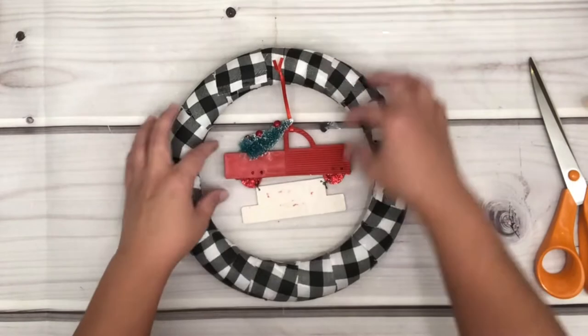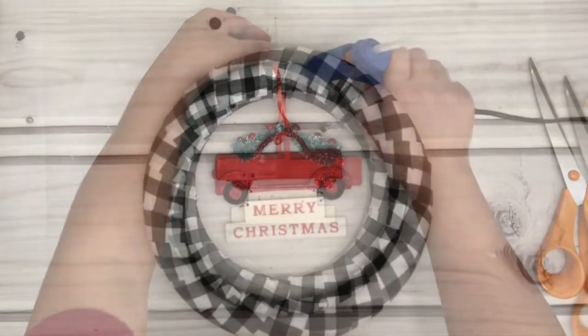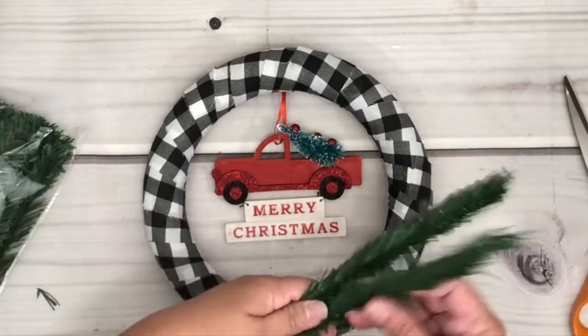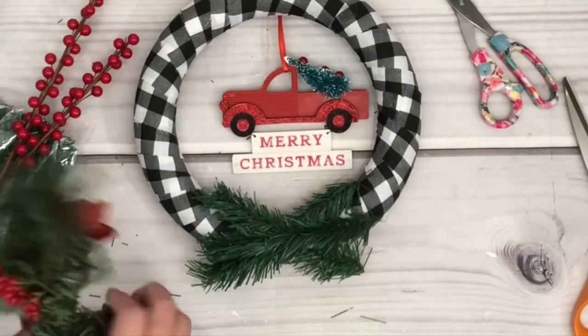Now I'm putting the ornament in the middle — add some hot glue onto the foam and let it dry. Then I'm going to take some of these greens to add onto the wreath to make it look more festive. You can use whatever you prefer — just add some hot glue to hold things together and let it dry.